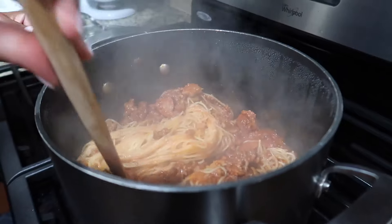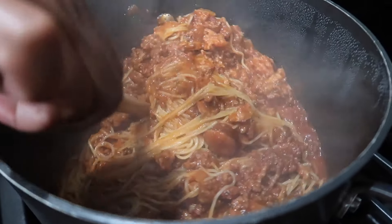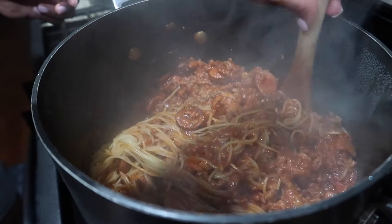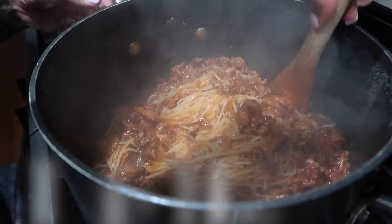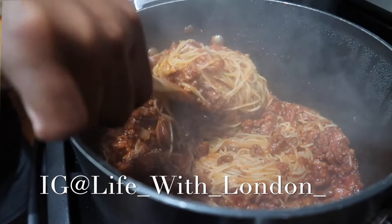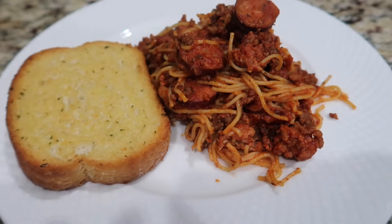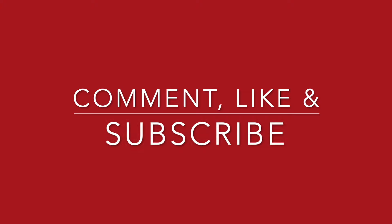It looks amazing, you guys! If you enjoyed this video, I had fun making it and sharing this quick recipe with you. This is great for leftovers through the week — dinner is served! I hope you guys enjoyed this video. Give me a thumbs up, don't forget to like, comment, and subscribe, and I'll see you guys in my next video. Bye bye!